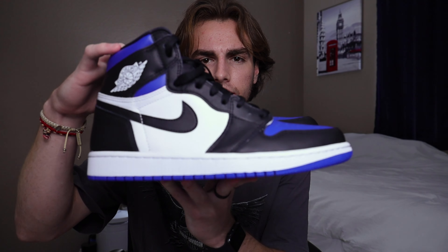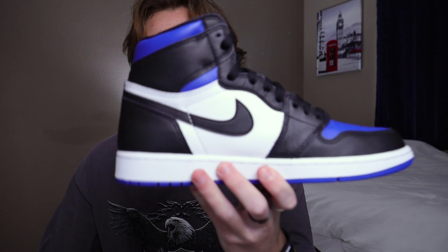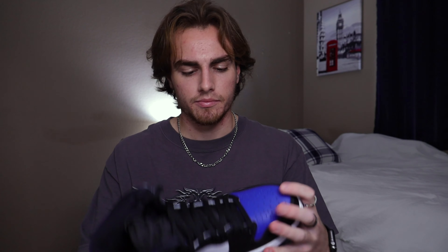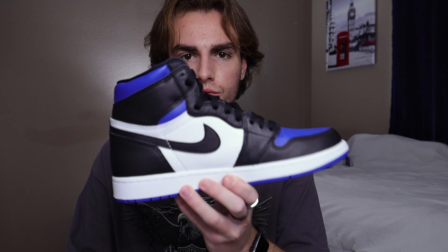If I compare that shoe to my pair of Royal Toes, the leather on here is pretty smooth as well — definitely not tumbled at all. I mean, a little bit, but definitely not as smooth as the mids. If you guys want me to do an on-feet of these Royal Toes, definitely let me know in the comments. I like these ones more than the pine greens, but I just decided to do the unboxing of these first.